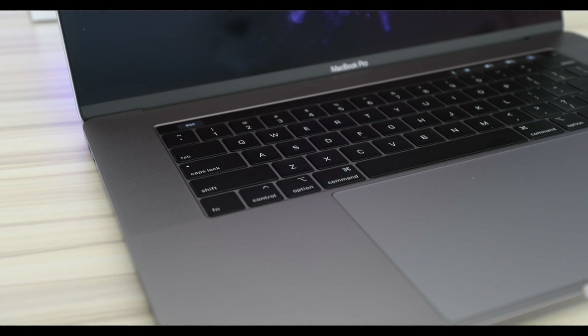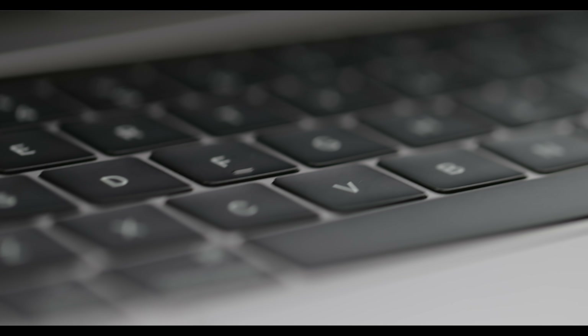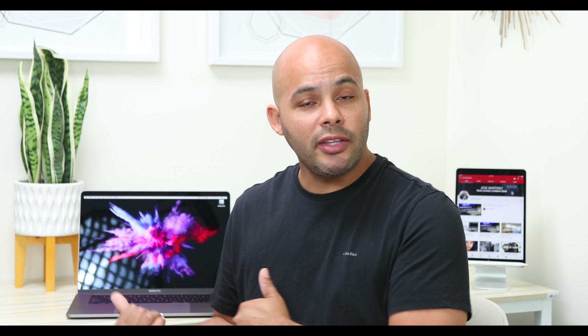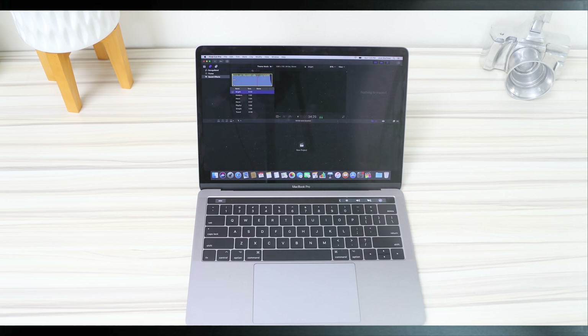Let's talk about the keyboard. Apple says it's supposed to be quieter, and the butterfly mechanism issue that they had is supposed to be gone. Let's listen to this keyboard and also to my 2017 13-inch MacBook Pro, to get an idea of the difference. Let's get into that right now.